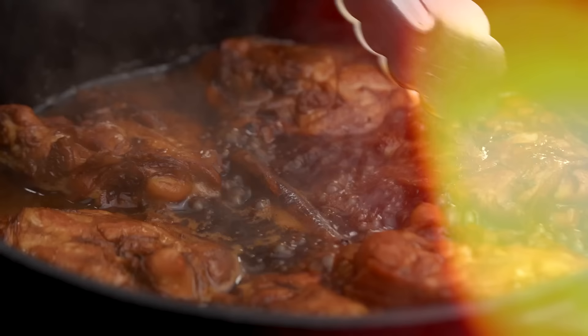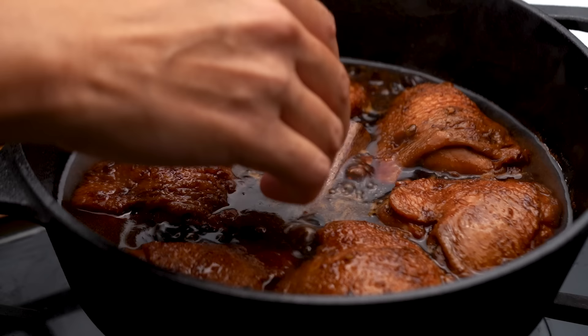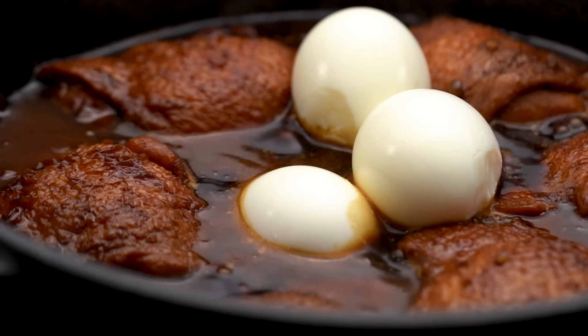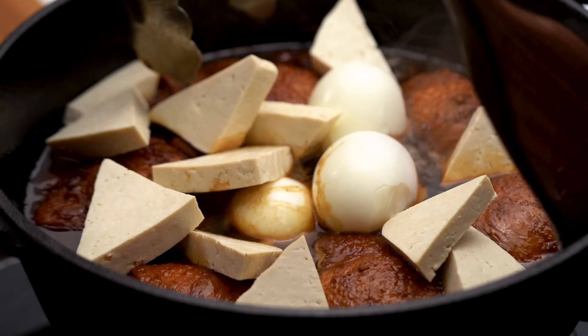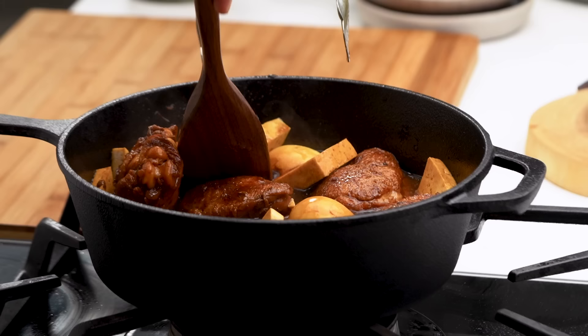Things are certainly looking super lush in here — look at that color, I love that. A few more things: I want to go in with some boiled eggs and some firm tofu. Definitely go with firm because soft tofu is going to break up in here. Just gently mix that through — I don't want to break the egg or the tofu but I do want them to submerge a little bit in that beautiful sauce. Pop a lid on and give that another five or ten minutes, just for the egg and the tofu to take on a little bit of color and flavor.